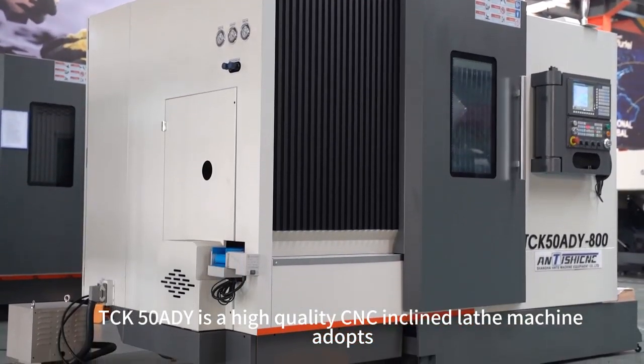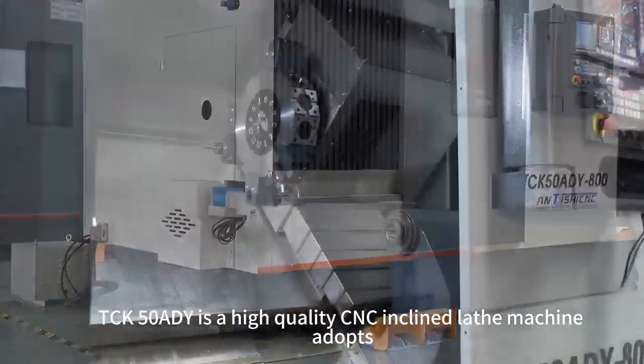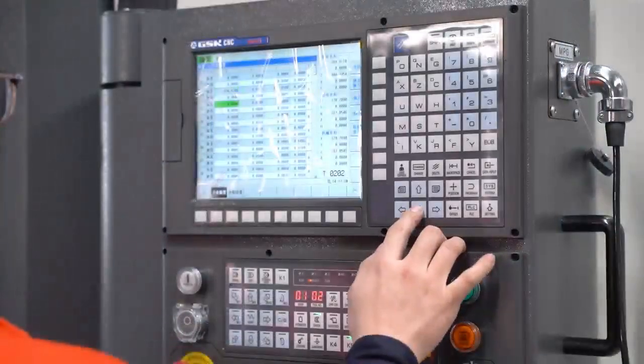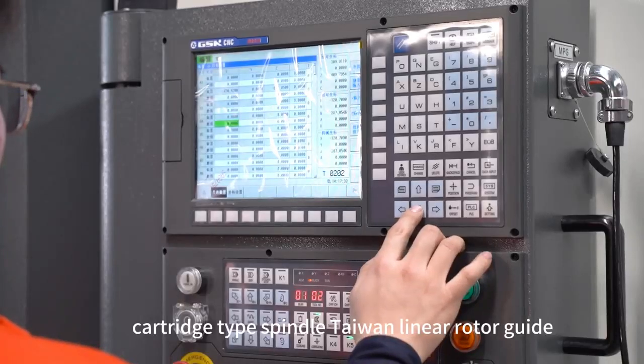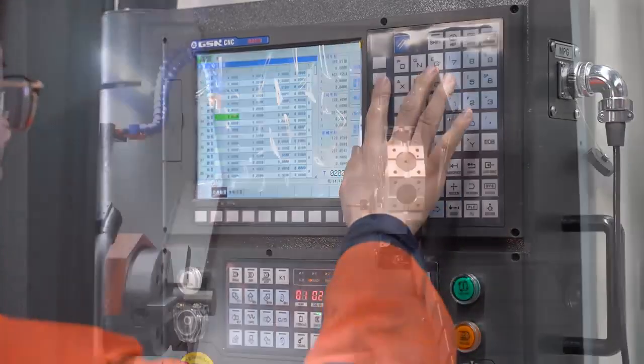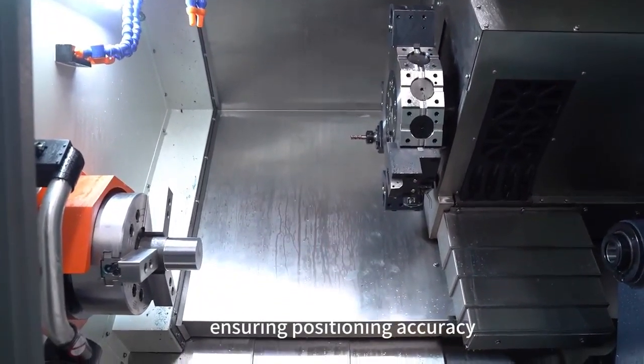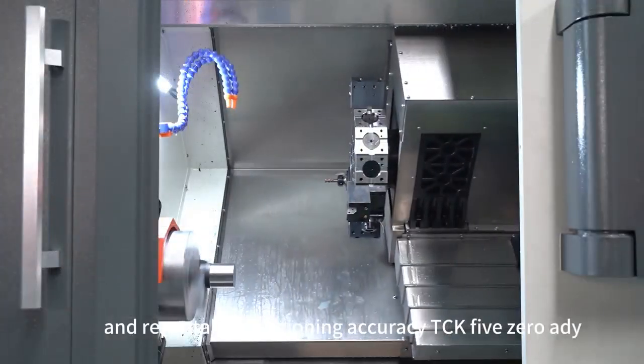TCK50AD-Y is a high-quality CNC-inclined lathe machine, adopting a 30-degree overall inclined bed structure, cartridge-type spindle, and TIE-1 linear rotor guide. The screw support adopts a pre-stretched structure, ensuring positioning accuracy and repeatable positioning accuracy.